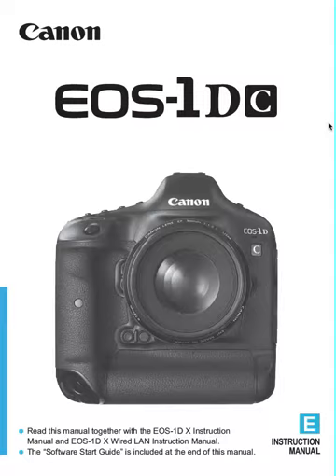Today we are looking at the EOS 1DC. We're looking at the instruction manual that comes with the EOS 1DC, which is basically the same thing as the 1DX, except it does 4K video.